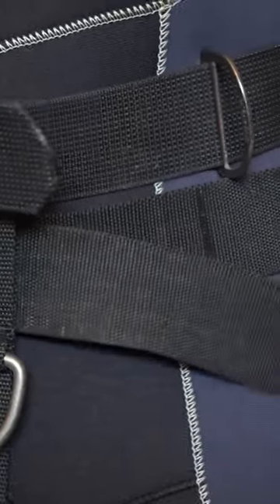Should your weight belt go over the top of your crotch strap or should it go underneath? It should go underneath your crotch strap, and there are some benefits to having it this way. I know it seems counterintuitive. The first benefit is that if there's a malfunction with the quick release of your weight belt, then your crotch strap may actually catch the weight belt so you don't lose it completely and lose your buoyancy.